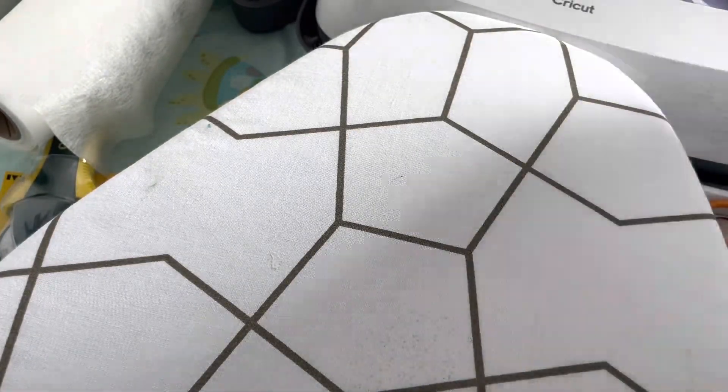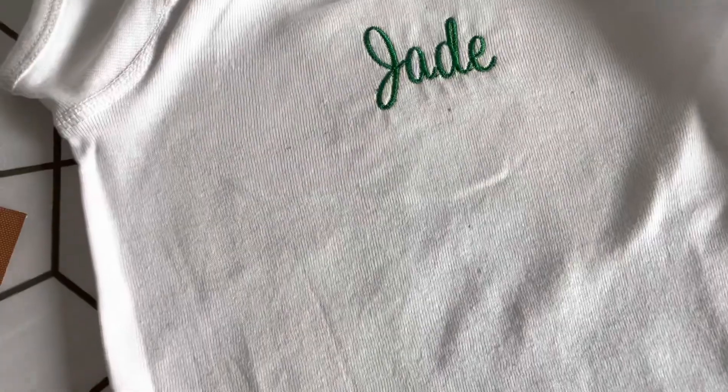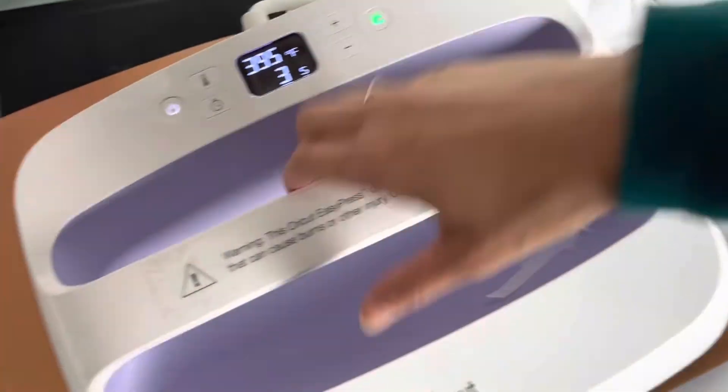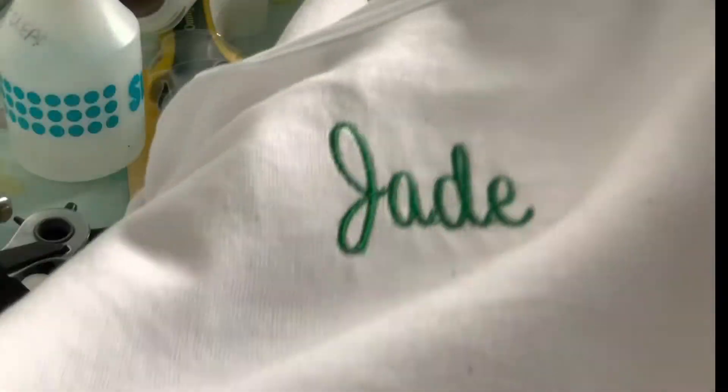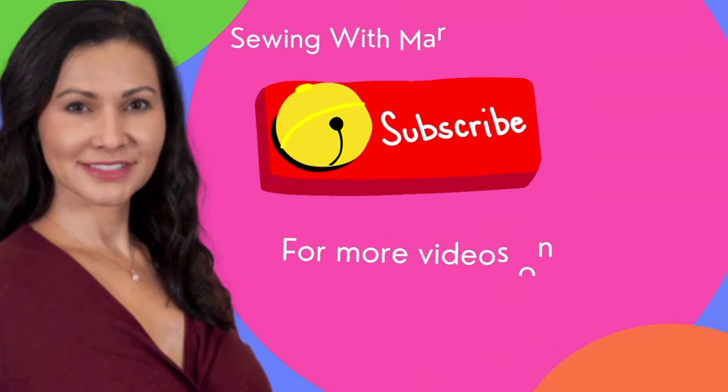Now let's turn it around and take a look. All done — looks great. And I like to do just one more press on the top to make sure that everything looks nice and flat. So I'm going to use my Teflon sheet and my Easy Press and give that a little press. We'll take off the sheet, and voila, it's all done. What I did was I put Tender Touch on the inside — it's just an iron-on to make it nice and soft, especially against baby skin. If you'd like to see more videos about sewing, serging, machine embroidery, and my Etsy shop, please hit the subscribe button and notification bell. Thanks for watching!